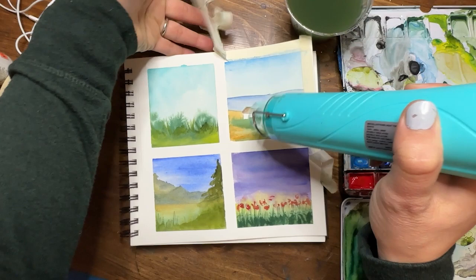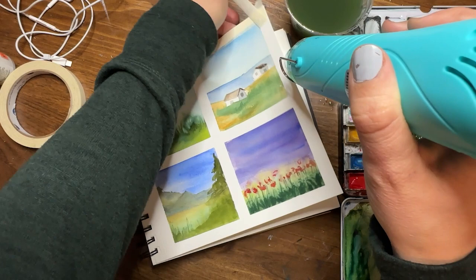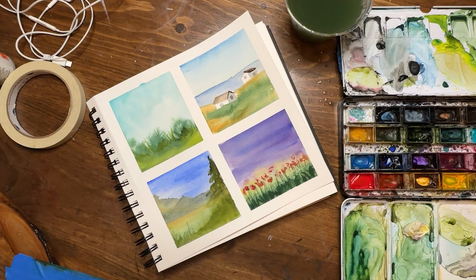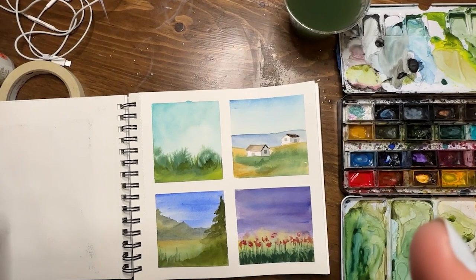Thank you so much for joining me for this Tiny Tuesday painting day. We'll have another one next week and we're going to keep going, bopping around to different themes and things you can paint at a tiny scale. As always, I'm Shayna Searcy and I'm so happy to paint with you. Check the description for more information on supplies used, and don't forget to like and subscribe, leave a comment, check out the studio crew membership, and find me on social media. Take care and happy painting!